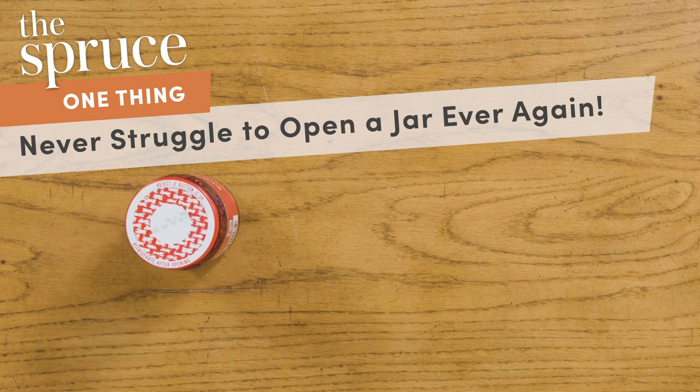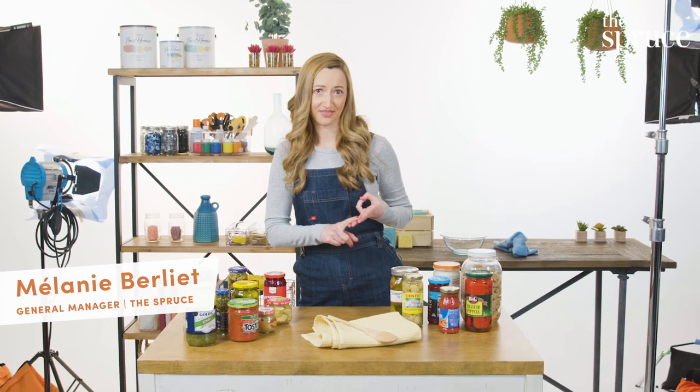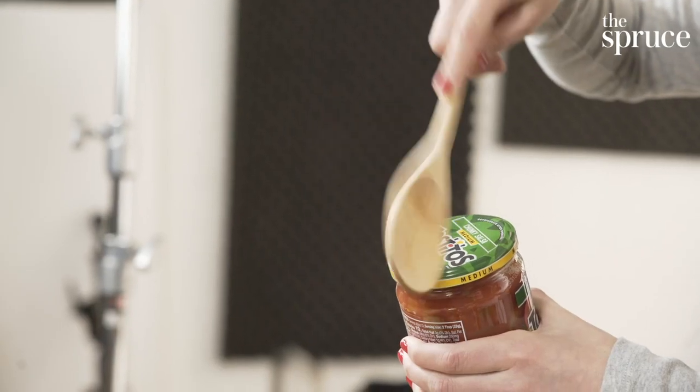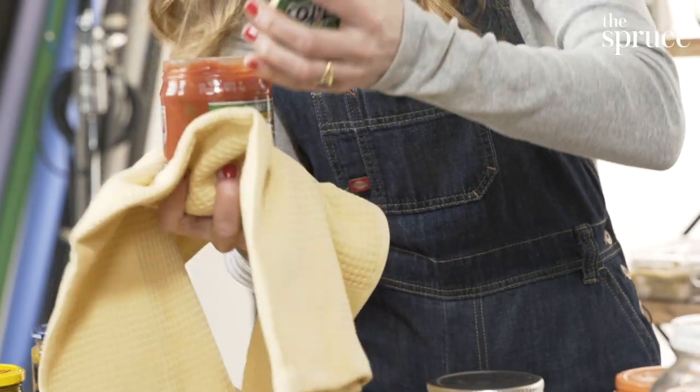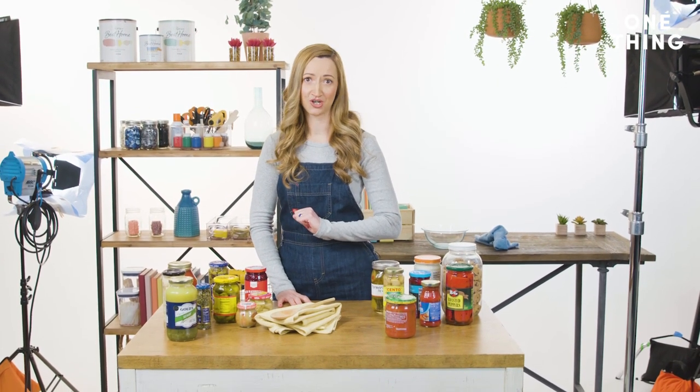The one thing you need to know about opening jars is that you don't need a dude. There are three go-to methods for opening a jar: the edge of the table, a wooden spoon, and a dish towel. Sometimes the go-to methods work, but not always, which is why we have a few other methods we're going to showcase.